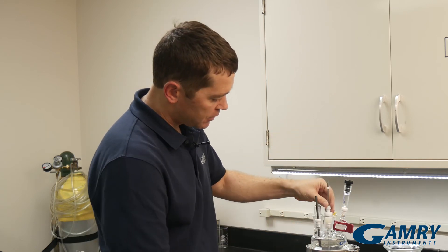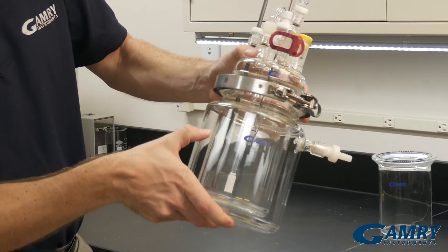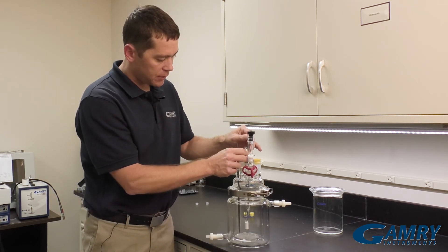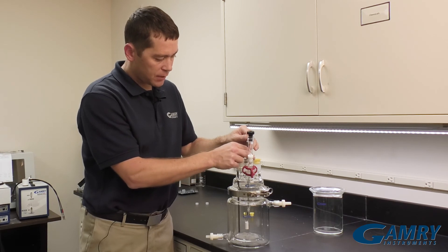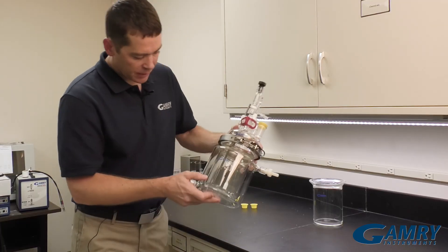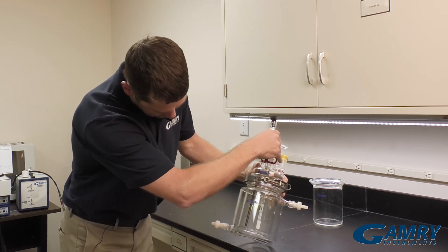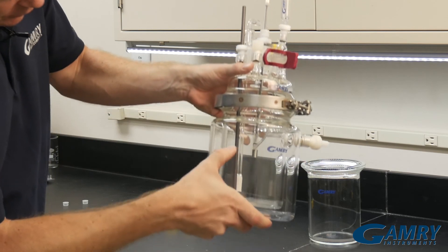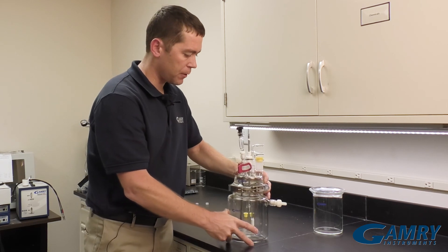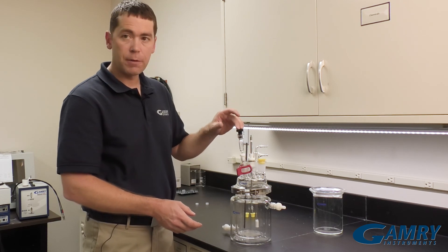Next we put it in the center of our cell, and we can take a look in and see that the sample fits right down there. It's fully adjustable — you can push it up or down if you need to. Once you get your desired height, screw that little cap down until it's snug. What you want to do next is see where your sample is. And now you can move your reference electrode and your bridge tube so that it sits very close down to your sample. Once everything is in place, you can use one of the ports to fill your vessel. Make your connections to your working electrode, your counter electrode, and then your reference electrode would go in here.